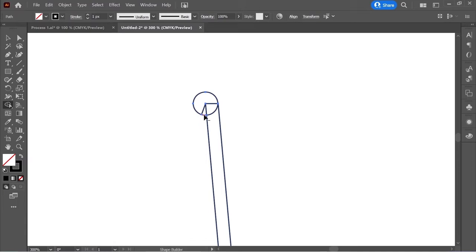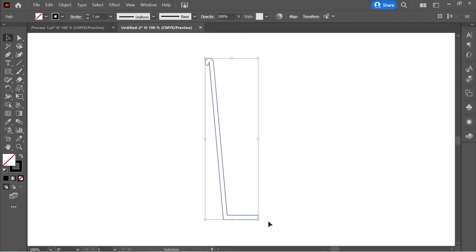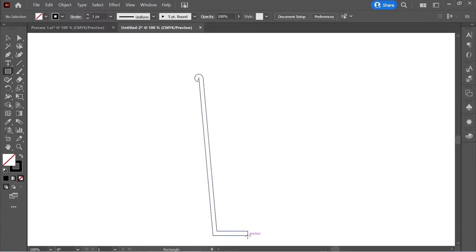Select everything and go to Object > Path > Join — now it's one object. Get the rectangle tool and from the anchor here create a rectangle to the left edge.